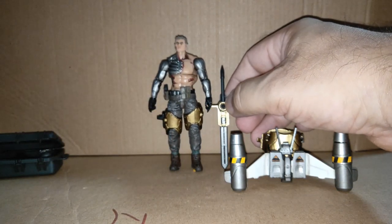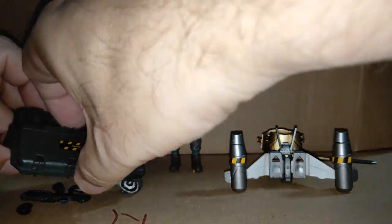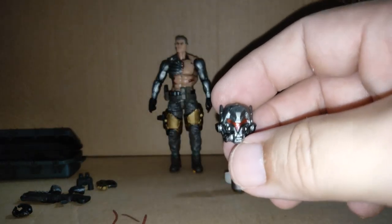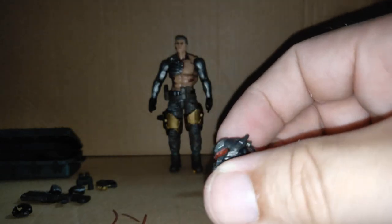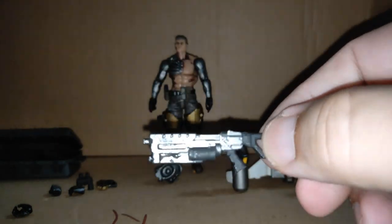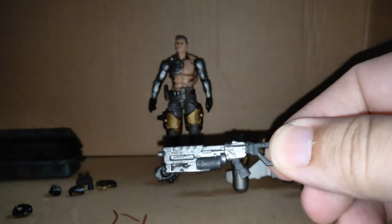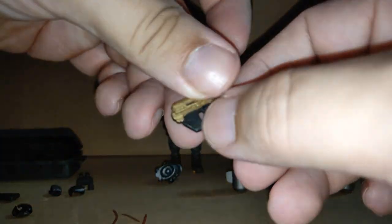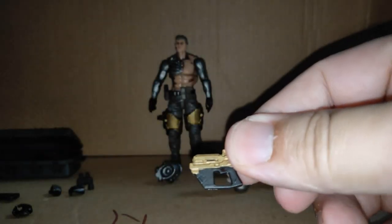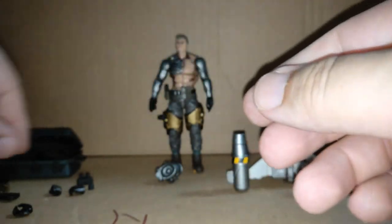Size-wise, the sword's guard is about at his hip; from the handle it reaches almost up to his shoulders, just up to chest height. Inside the crate we have his helmet head — looks nice. His main gun looks pretty cool, but again no drilled barrel. His sidearm — I'm not so keen on these little bars across the bottom.